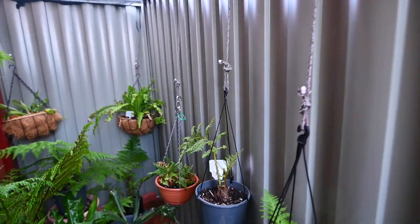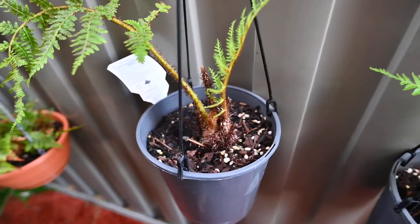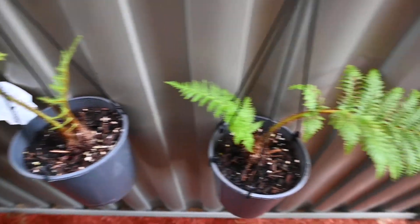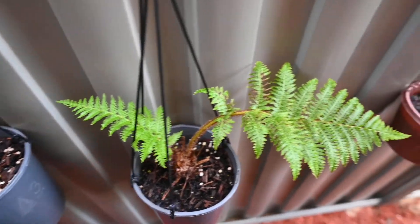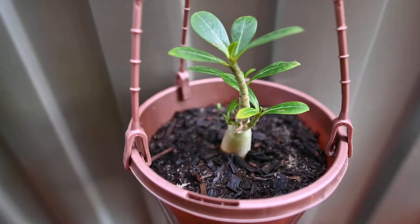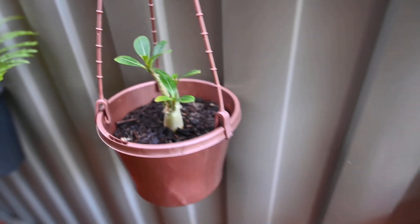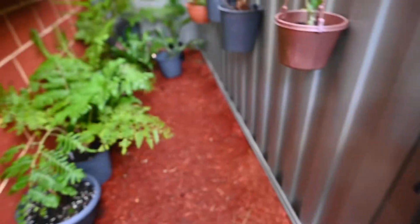There are a few more hanging plants over here — that's another rabbit's foot. This is a Kuparai Kalgoorlie Gold — two of them — and this is a desert rose succulent. And that's about it at the back here.